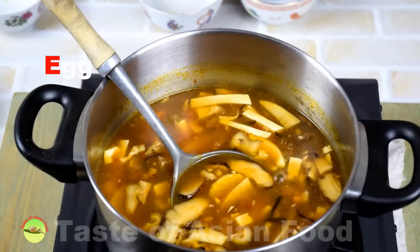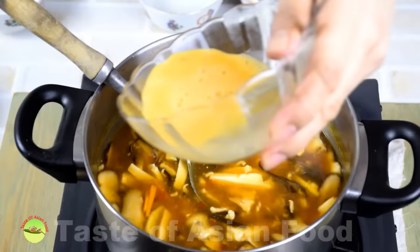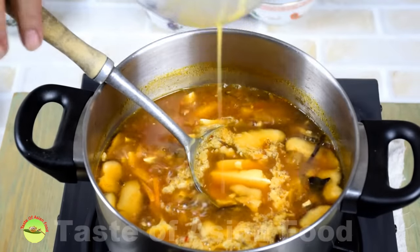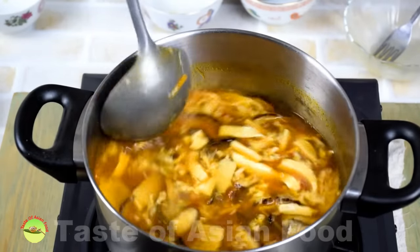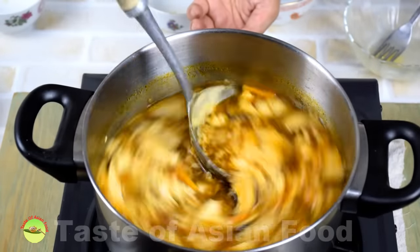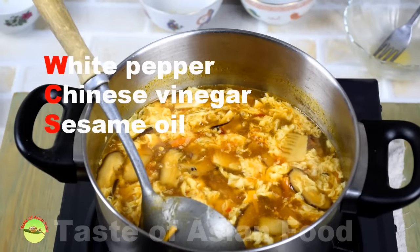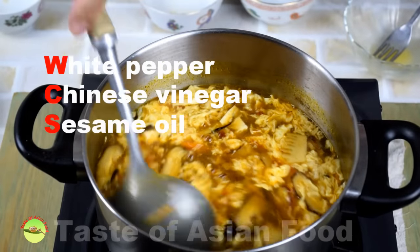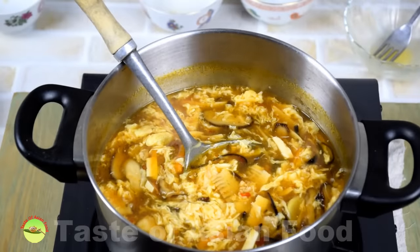Now for the fun part: beat the egg and pour the egg liquid into the soup by dropping it from a high position in a slow circular motion. Wait a second or two, then use the ladle to push the egg strands around lightly — they will break into short pieces and form many ribbons. Turn off the heat and add the vinegar, white pepper, and sesame oil. These three ingredients are added last, as prolonged cooking can reduce the intensity of their flavors.